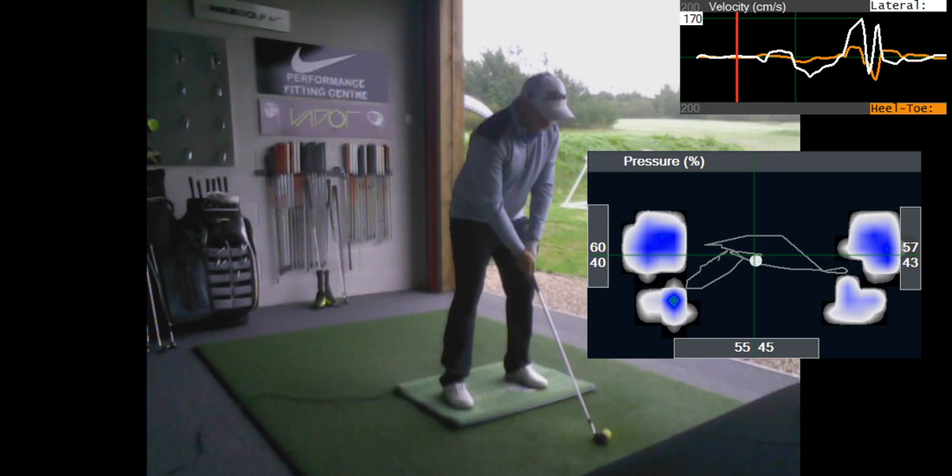Rich, hi mate, just wanted to get this feedback over from the stuff we've been doing in the studio this week. You're playing at the weekend and you wanted to come in and have a look at why you weren't striking it quite as well. Obviously off your handicap of plus one or plus two, you've got really good knowledge of your golf swing and your own movement. You said at the start of the session that you feel like you're getting ahead of the shot through impact and that you don't feel very balanced - so you wanted to have a look at what your pressure is doing.